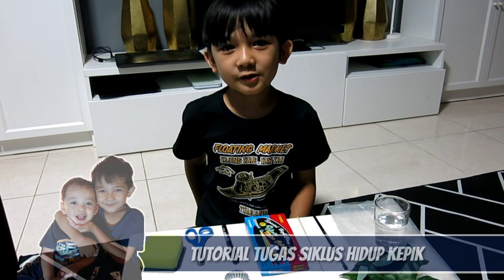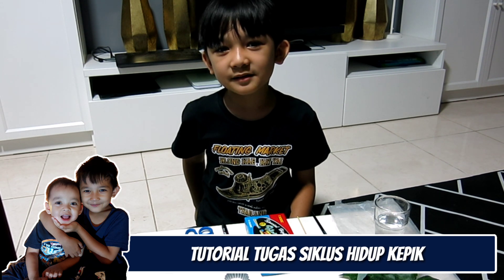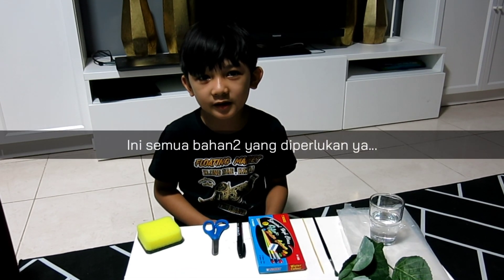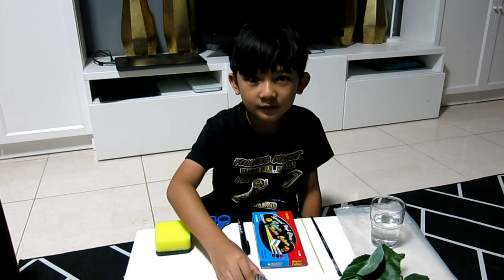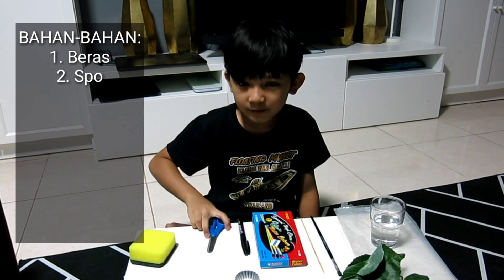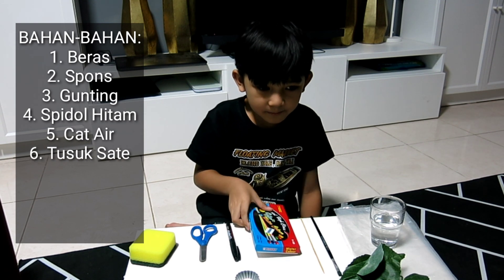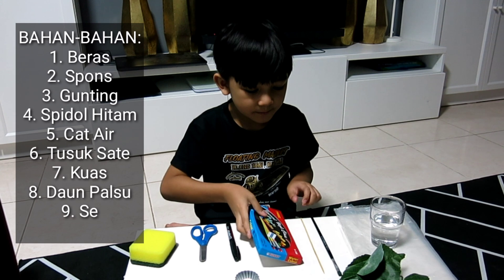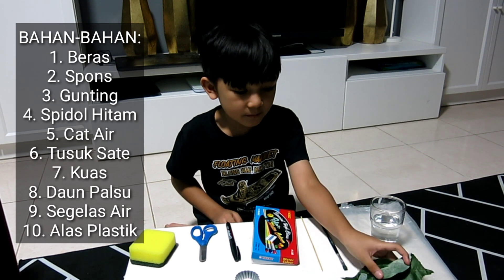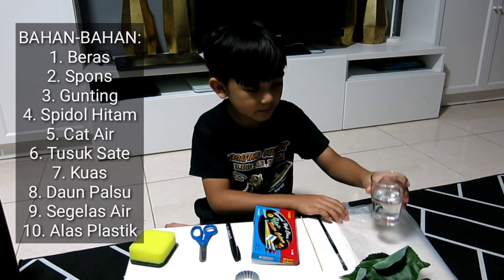Okay friends, we are going to make something about ladybug's life cycle. Now I'm going to show you the materials for the project. We have rice, sponge, scissors, pen, marker, watercolor, stick brush, leaves, water, and plastic.